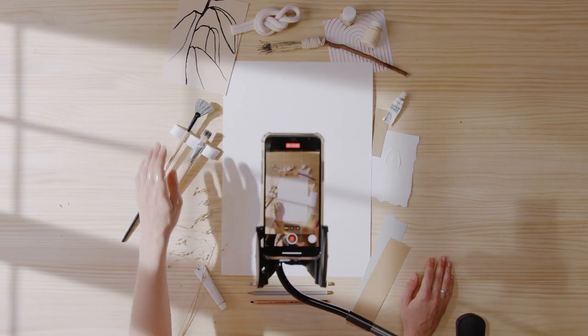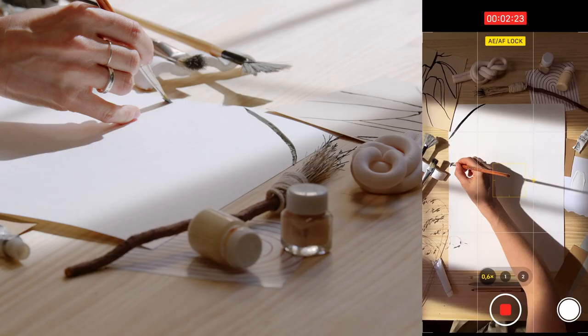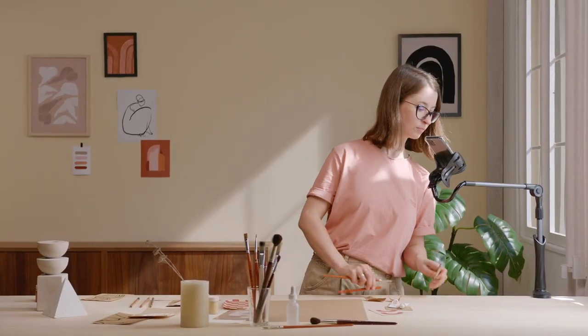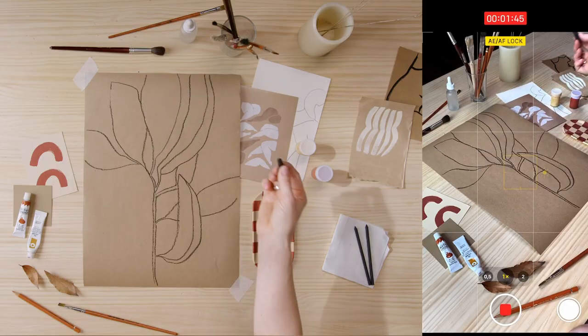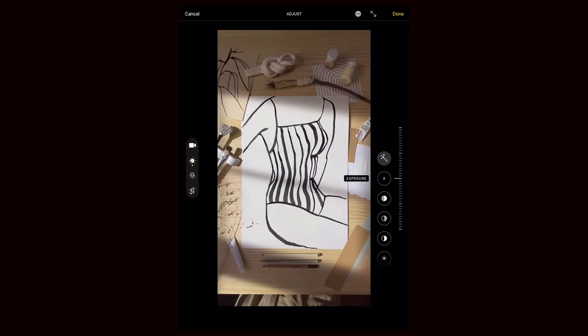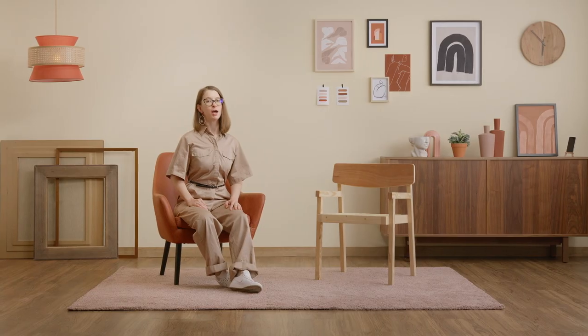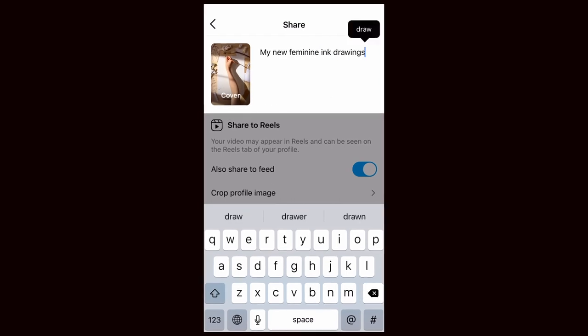Once we've styled our scene, we can shoot. We will start with a flat lay and close-up details before changing the set to a high angle shot. We will edit our raw footage, including color adjustments and choosing the soundtrack. Of course, I will show you how to best share it on social media.